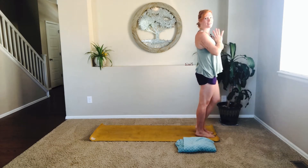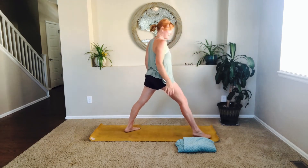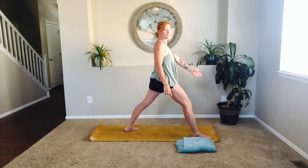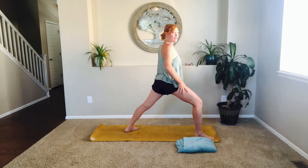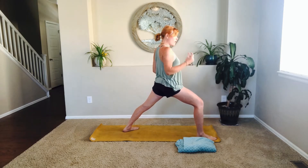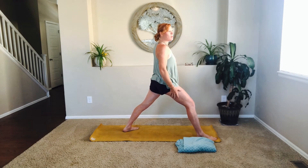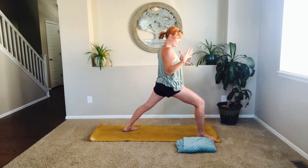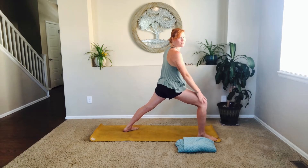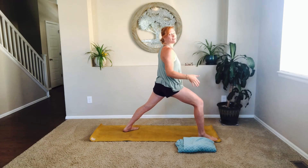Now we're going to step back the opposite foot, bringing the toes facing the short edge of the mat, and that corner here. Bending into that front foot — when you peek at the front foot, all you want to see is that tippy tip of the toe. If you see a lot more, that's okay — that could be a mobility thing. Knowing that yoga is not a one size fits all, just being clear about finding that alignment to keep our body healthy.